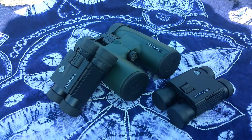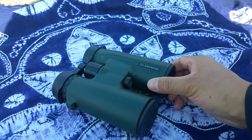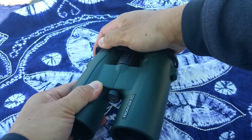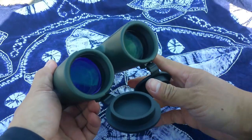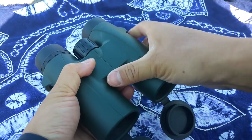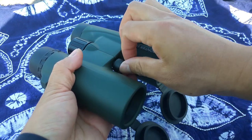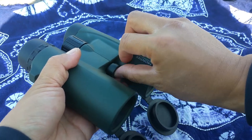These binoculars are designed by Hawker from the UK. Let's have a look one by one at this high-performance ED binoculars called the Frontier. It's ED glass performance, good image, and tripod adapter supported. It looks like a hunting series because of the green color — very beautiful.